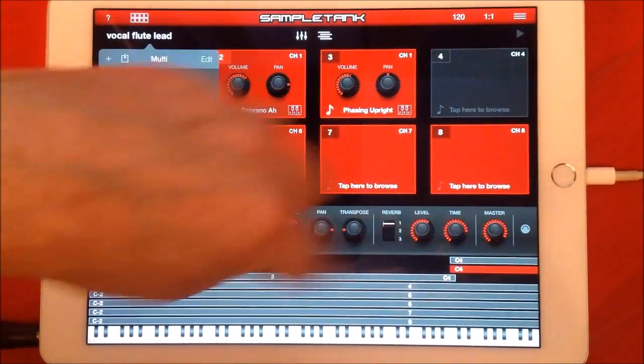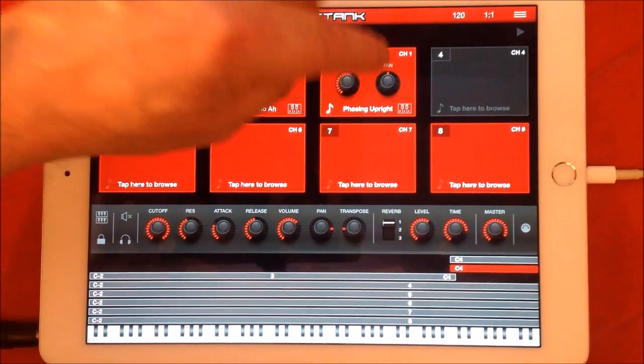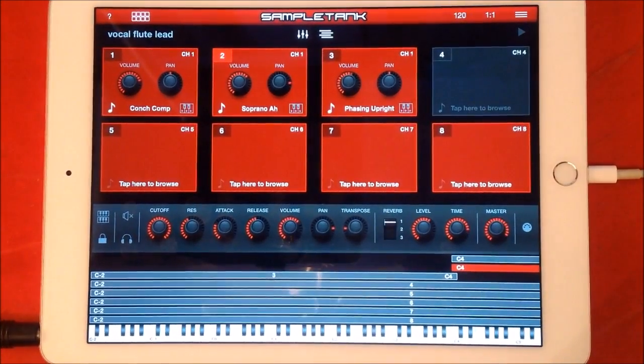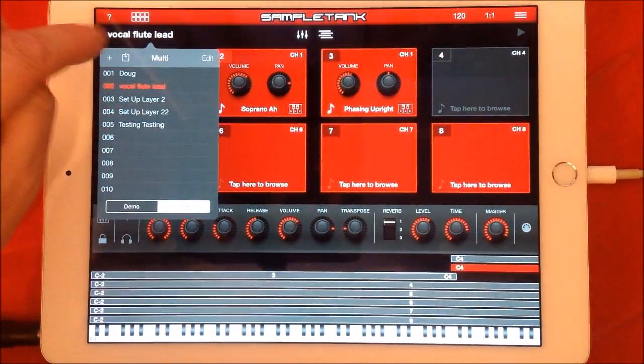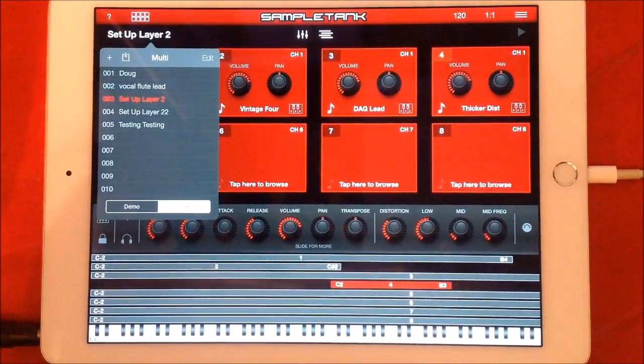I've set up another couple of multis — one called 'Vocal Flute Lead' with one sound grayed out, and another where the bass and upright sound ran just from C2 to C4.